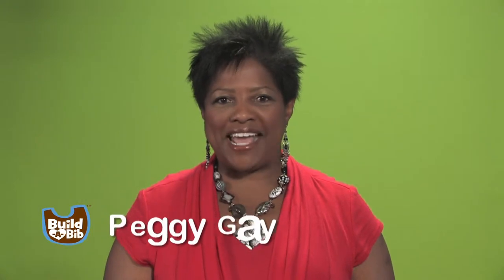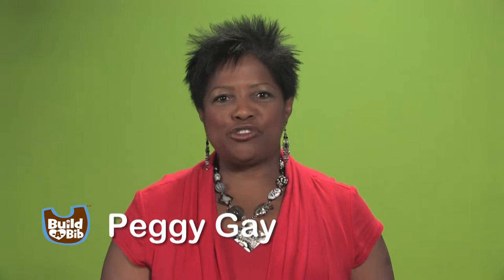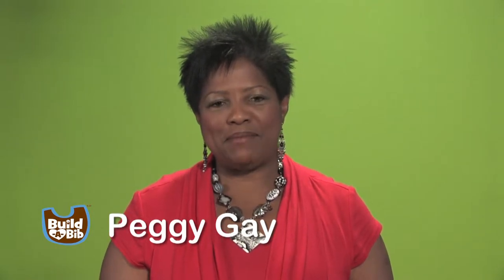Hi, my name is Peggy Gay, and I'm the founder of Build-A-Bib, a Columbus, Georgia-based company that makes handmade, interchangeable bibs for babies, toddlers, and adults. Today, I'd like to show you how you can Build-A-Bib.